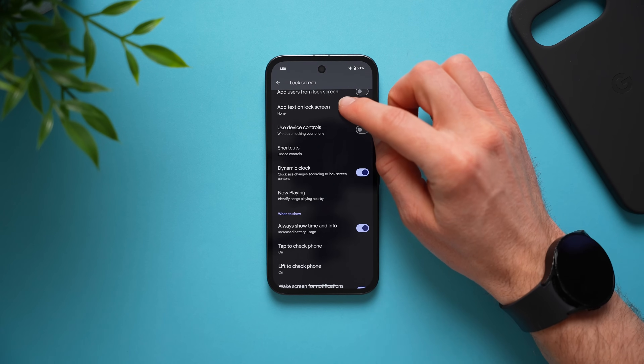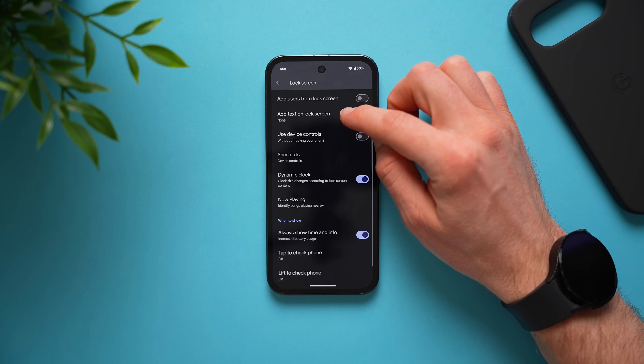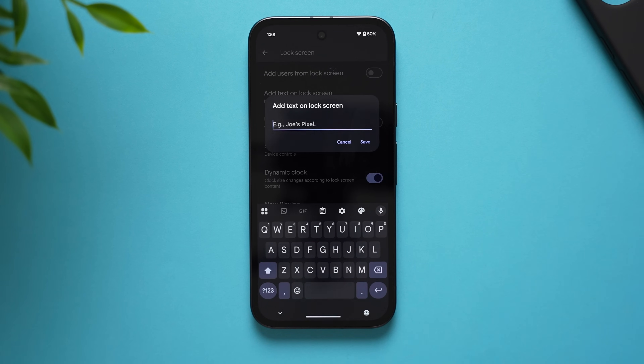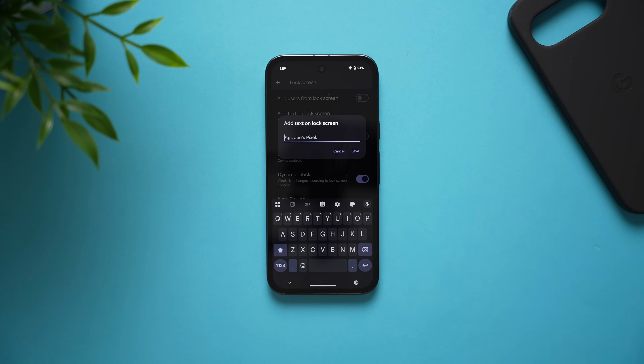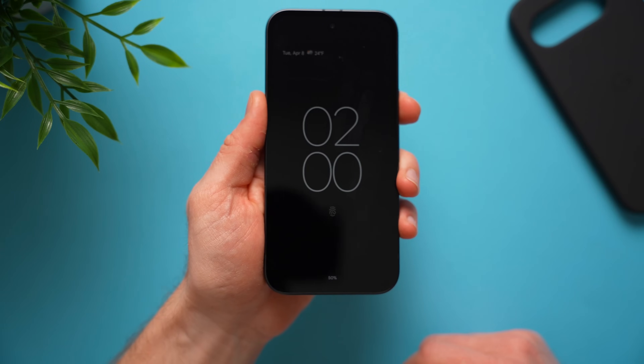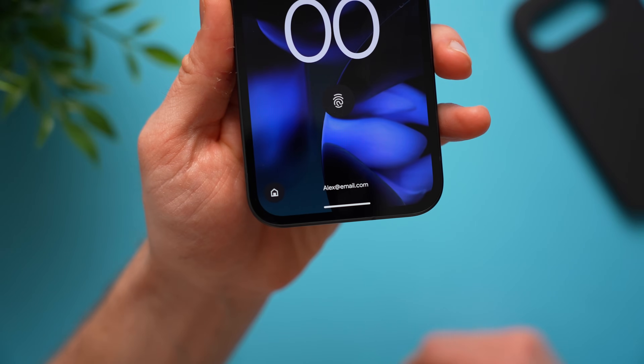Also in the lock screen section, there's a section that says add text on lock screen. This is really useful if you want to write a note on your lock screen in case you ever lose your phone — you can add your email or alternative phone number so that if anybody finds your phone, they'll know how to contact you and return it to you.